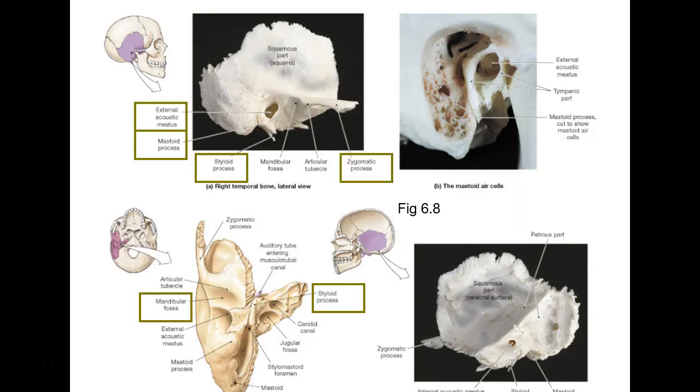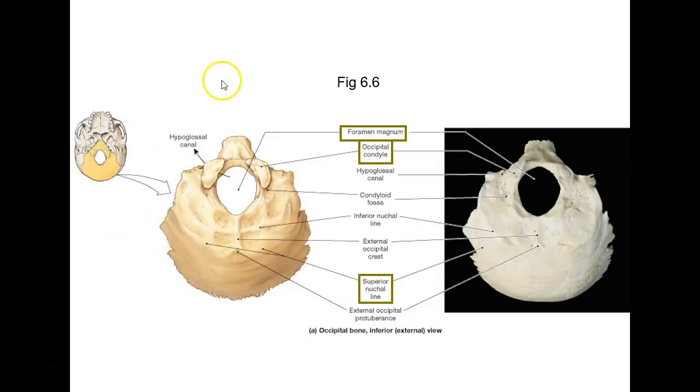Foramen magnum and occipital condyles — we talked about those. Superior and inferior nuchal lines aren't too clear on this one; you're upside down, so here's the inferior and there's the superior. Then you have an occipital protuberance on the very back — you can probably feel that bump on the back of your head. Not everyone has it, but it's called the occipital protuberance.